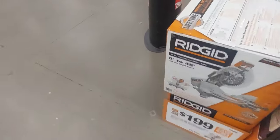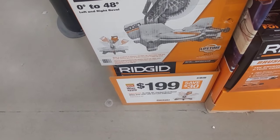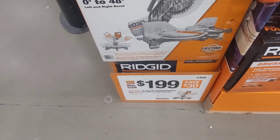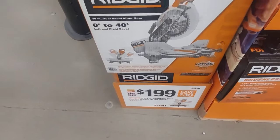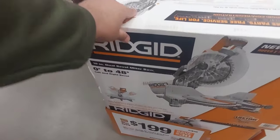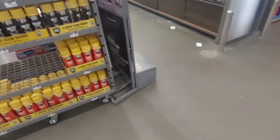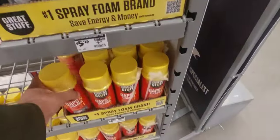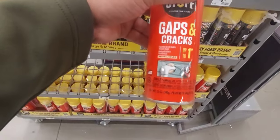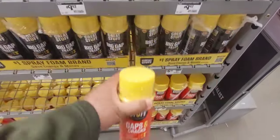Then you got the miter saw right here — $199, 10-inch dual-bevel miter saw with LED cut line indicator. Not bad, but I'd rather just get a 12-inch because that extra range is going to get you a lot more work done. And this great stuff right here — it's so good for all those nooks and crannies. When it turns into foam you can just cut it off.